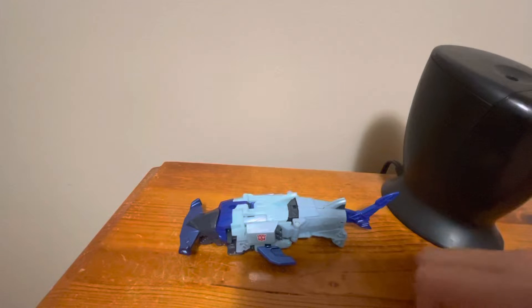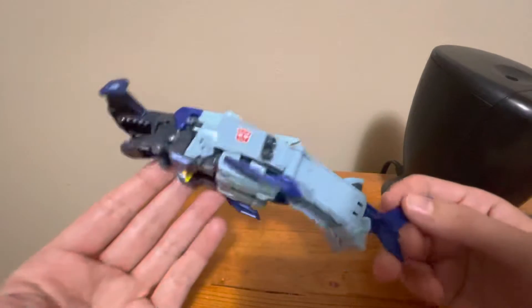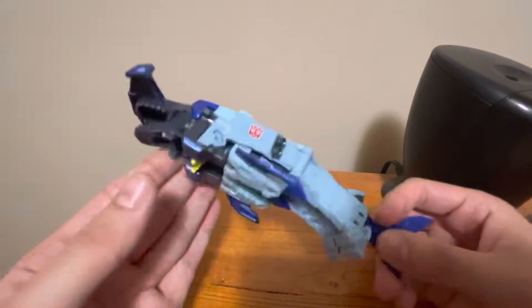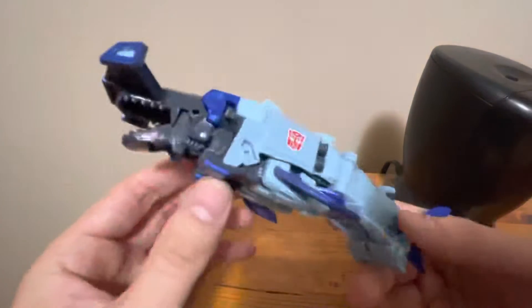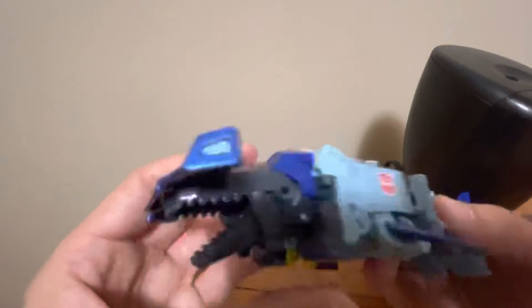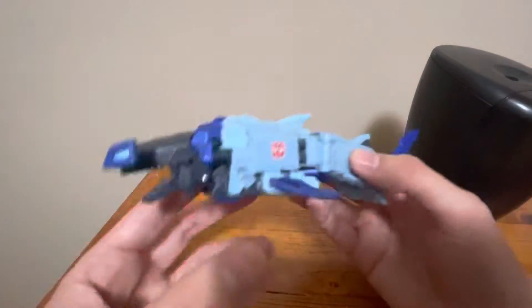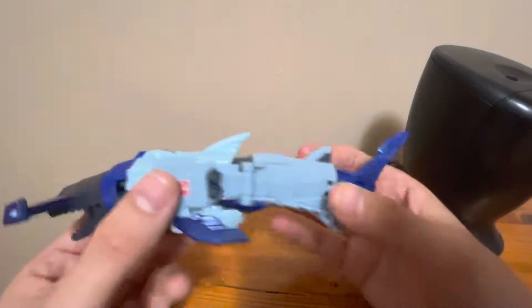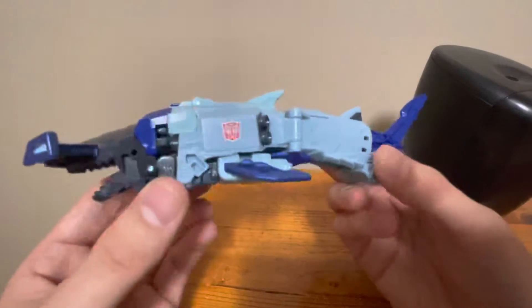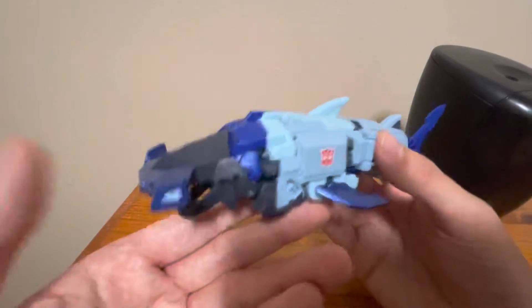Welcome back to Tiger Wolf Productions and welcome to the video review of Transformers Cyberverse Bumblebee Window Cleaner — well, a show I couldn't really care about. It's Hammerbite. It's Hammerbite from Transformers Cyberverse. So this is Hammerbite from Transformers Cyberverse. As you can see, he is a robotic hammerhead shark.